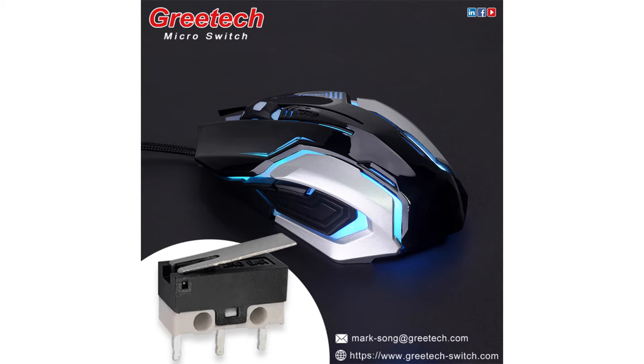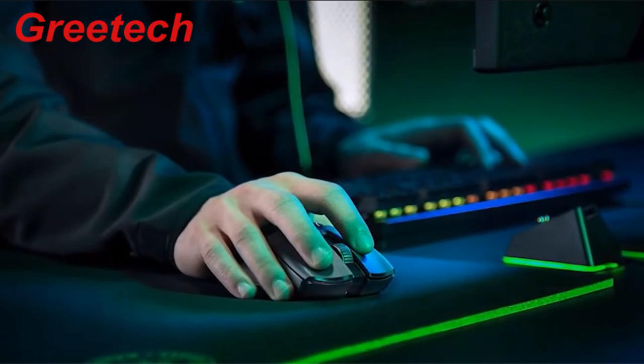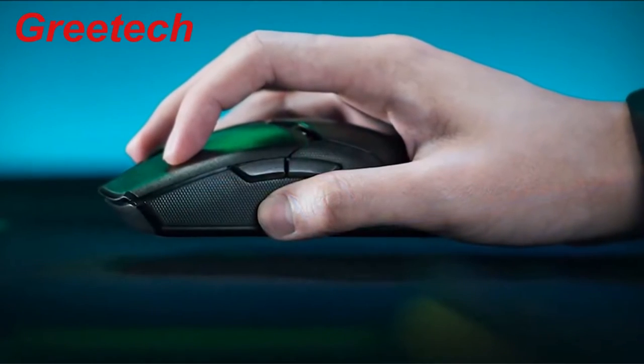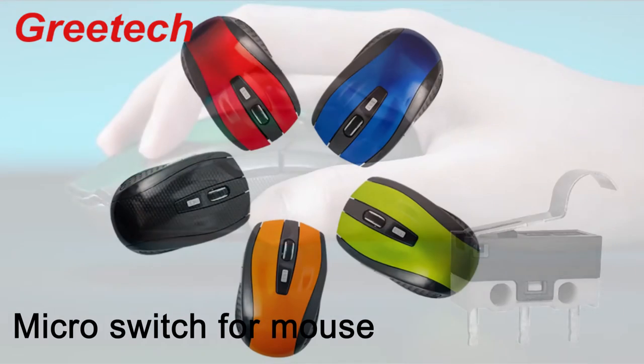Hello everyone, this is Patty from Great Tech. Welcome to my channel. A mouse is an indispensable part of a desktop computer. Everyone knows how to operate a mouse, but do you know how the microswitch and the button works?